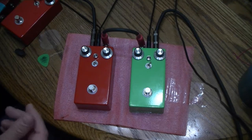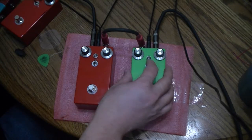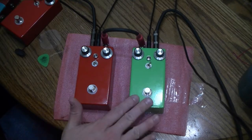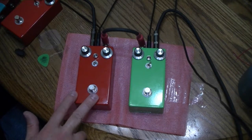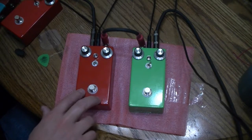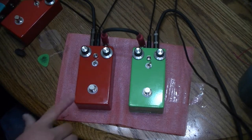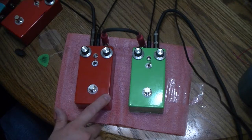I did experiment with a pot to adjust that. It just felt kind of twitchy and I didn't think it worked really well, so we went with a switch. Our other pedal has the same voltage switch, but we added larger capacitors to get a little more low-end out of it.